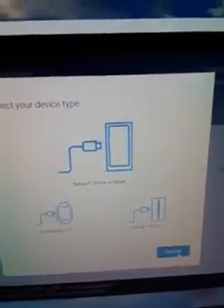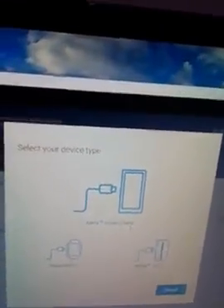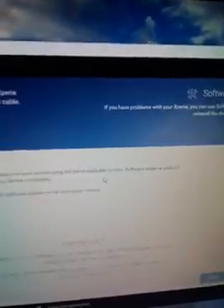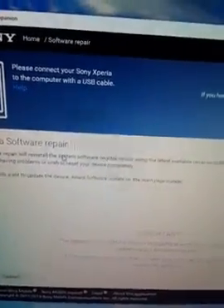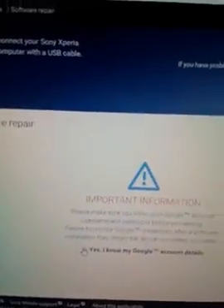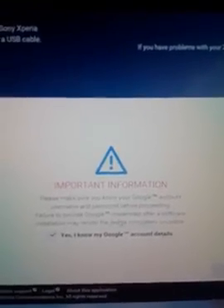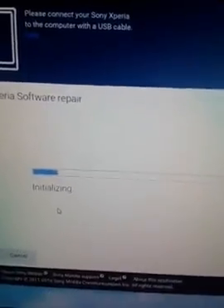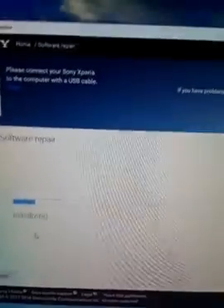It will ask you to select your device — Xperia phone, tablet, smartwatch, or Xperia Touch. Since this is my Xperia phone, I select that and proceed to Xperia Software Repair. Click Next, and it will show important information: make sure you know your Google account username and password before continuing. Click Yes and then Next, and you can see it initializing. It will take some time and will then repair and reinstall the software on your device.